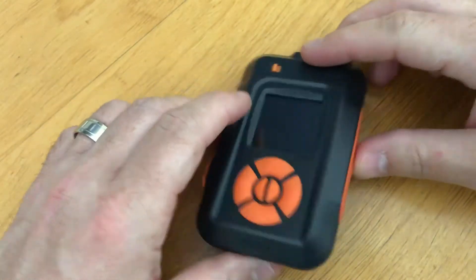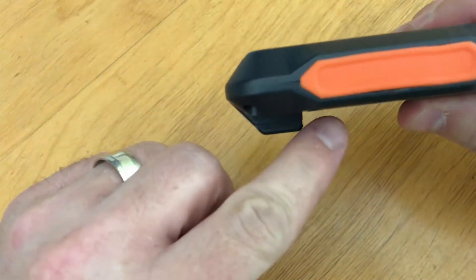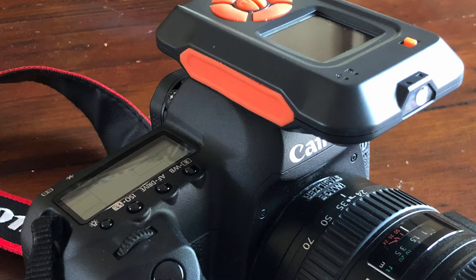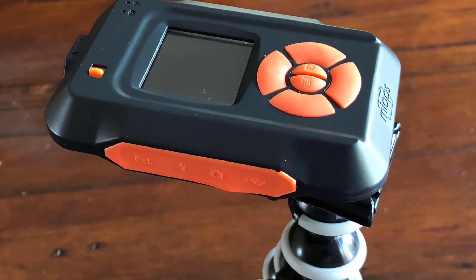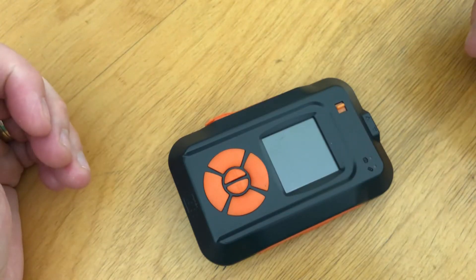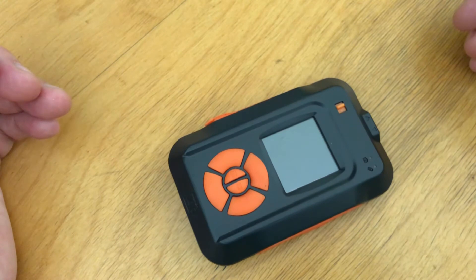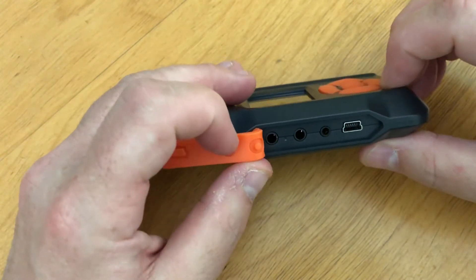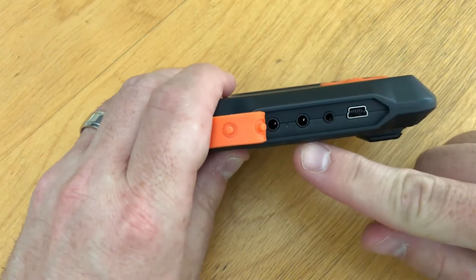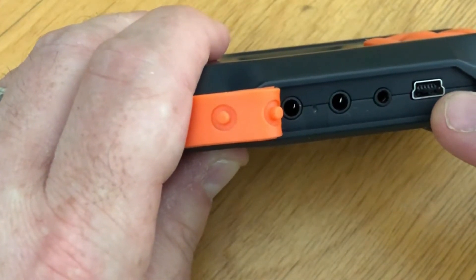So I wanted to show you quickly how this device works. You can attach it to the hot shoe for your flash on your camera, so instead of having the flash on there you just slide it right on. Or you can attach it to a tripod because it's threaded to connect to any standard tripod connector. Or you can have it sitting on the ground right beside your camera or beside your flash — it doesn't need to be physically connected to anything for stability. On the left side of the device there's a cover connecting to your various ports.